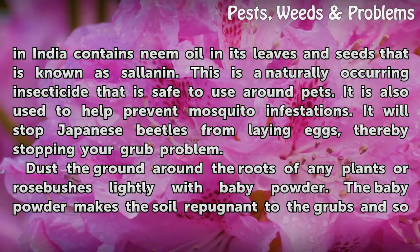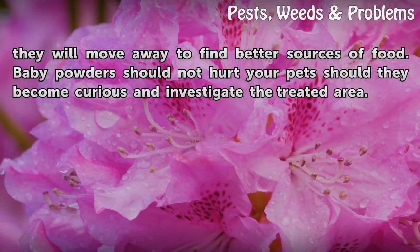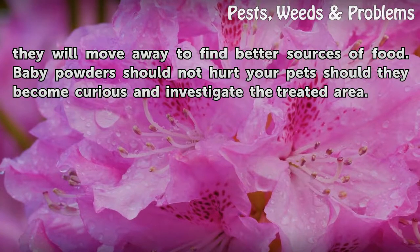Dust the ground around the roots of any plants or rose bushes lightly with baby powder. The baby powder makes the soil repugnant to the grubs, so they will move away to find better sources of food. Baby powder should not hurt your pets should they become curious and investigate the treated area.